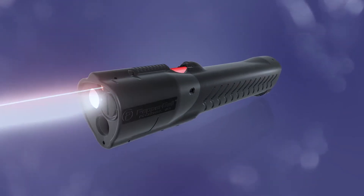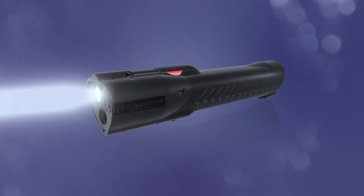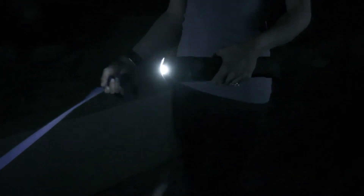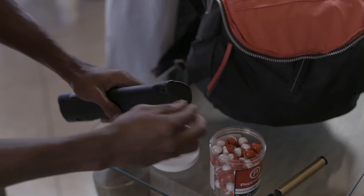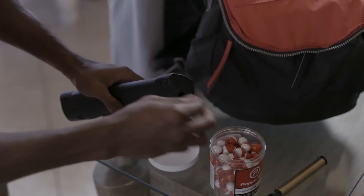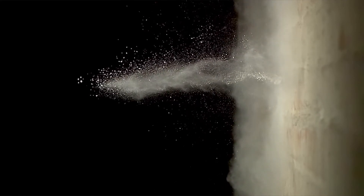LifeLite features a Pepperball launcher concealed within a bright LED flashlight to provide powerful, non-lethal protection that can be openly carried during regular activities. Just like the Pepperball launchers used by law enforcement, LifeLite fires plastic projectiles filled with a proprietary pepper irritant. Upon impact, Pepperballs burst to release a potent powder cloud that will quickly and effectively incapacitate an attacker.